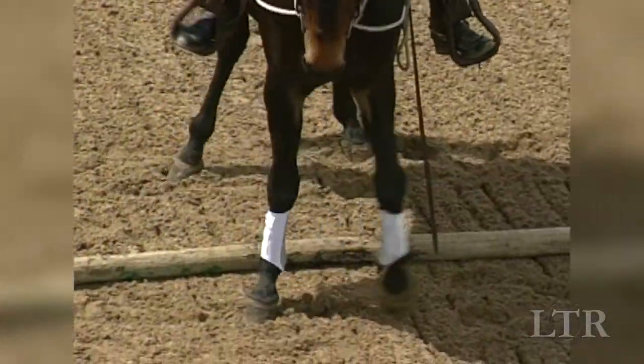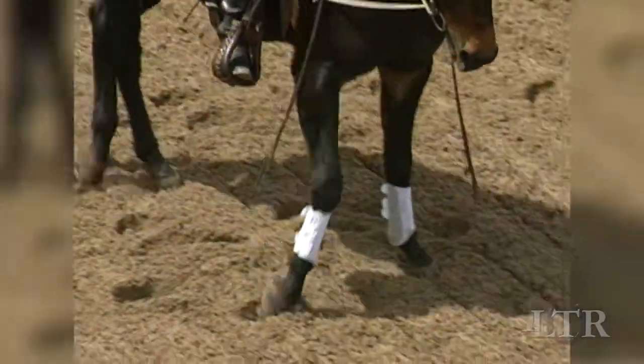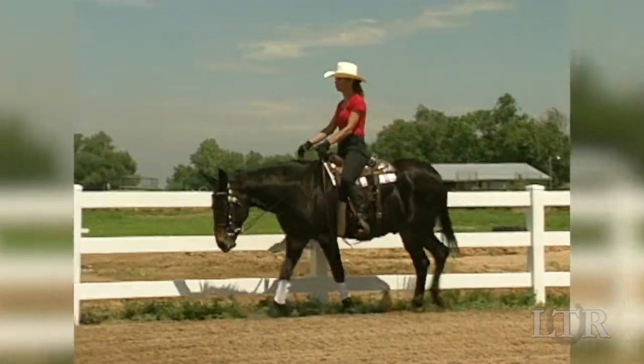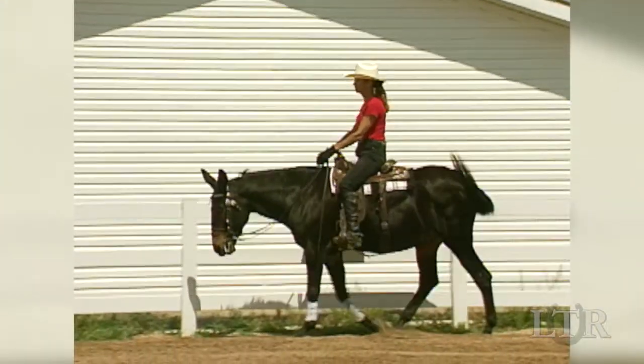Because these exercises are very stressful, wait until the last 15-minute segment of your workout to do lateral exercises. Then spend an extra 5 to 10 minutes on the long reins to stretch the top line after being so intensely collected.